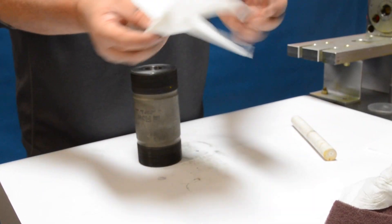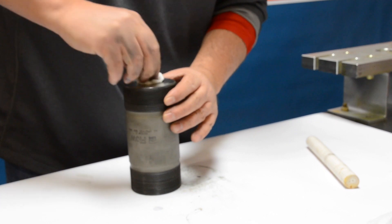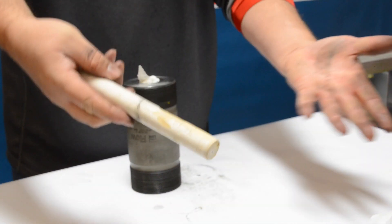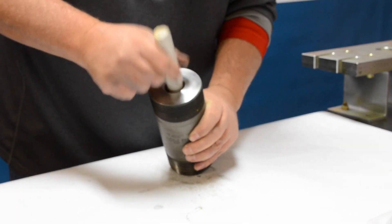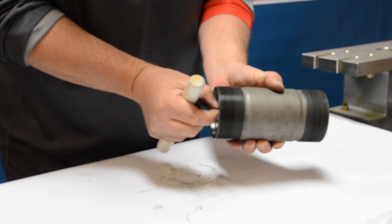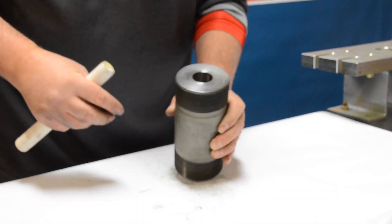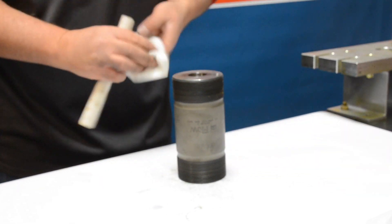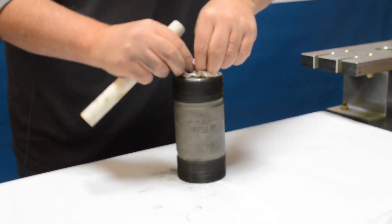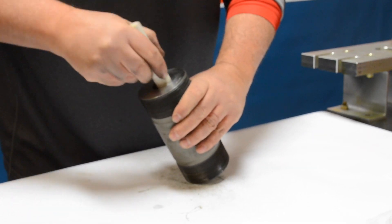Once we're done roll lapping the cylinder, we're going to take some paper towel or shop cloth. I like to use a wooden dowel or something that's not going to hurt the ID of the cylinder, and push a tight cloth through the ID, picking up any debris from the roll lapping. It's important to make sure the cylinder is as clean as possible — do this to both cylinders, then we can move on to assembling the high-pressure cylinders with the seals and hoops.